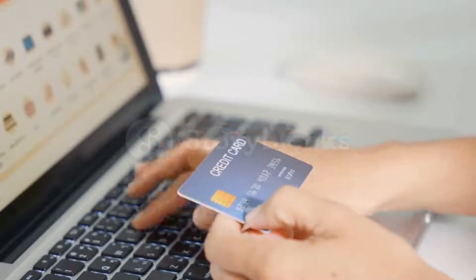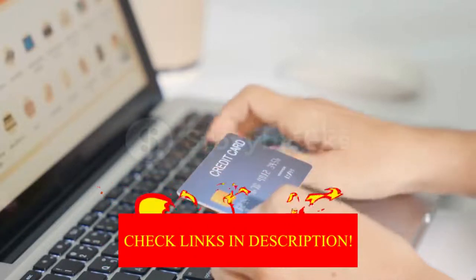If you want to know about the best pricing and more information, you can check the description links below.